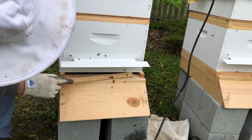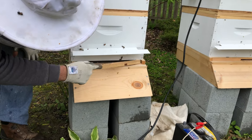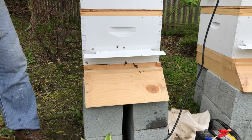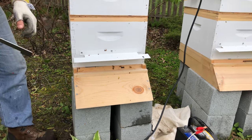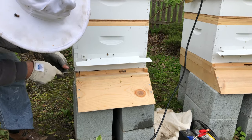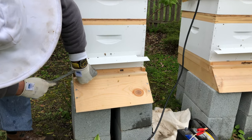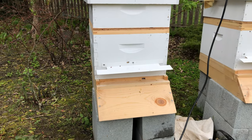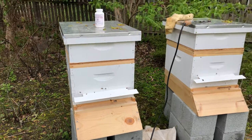I'm going to put it back with a reduced entrance size, because during this time there's a lot of robbing going on from older, stronger hives. You want to make sure that you give them all a reduced entrance so they don't get robbed out.